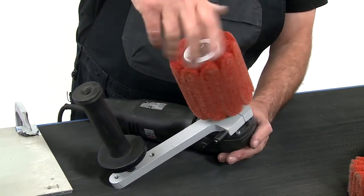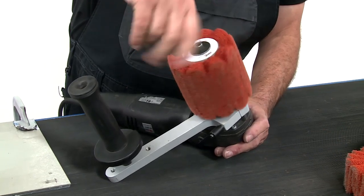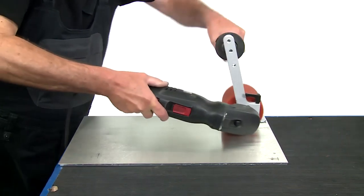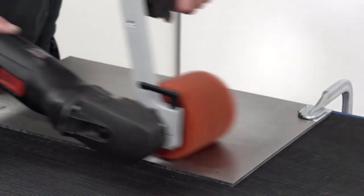Then mount the fold roller sanding fleece by means of the clamping mandrel. Then comes the finish. Start with a low speed of 900 revolutions and work on the surface.